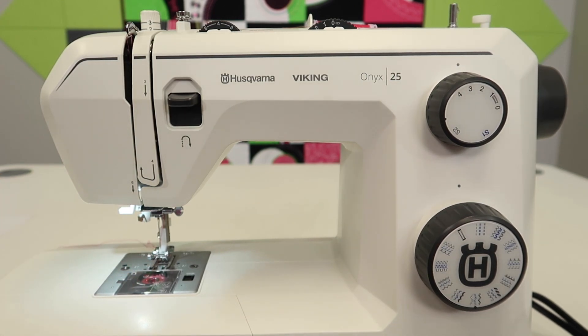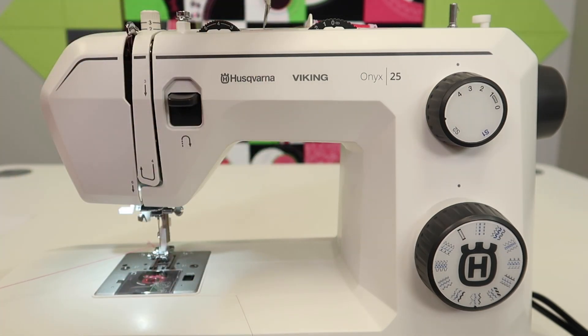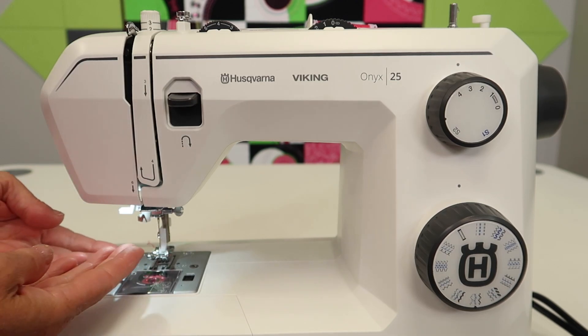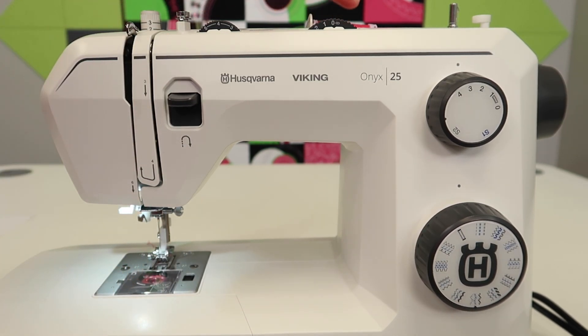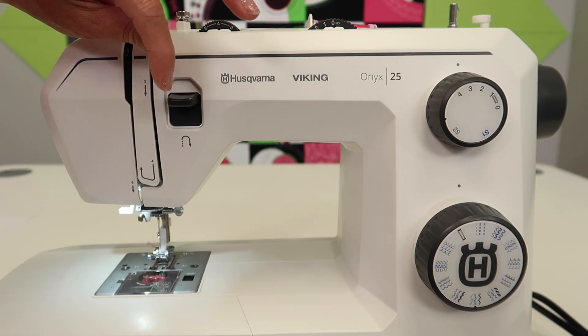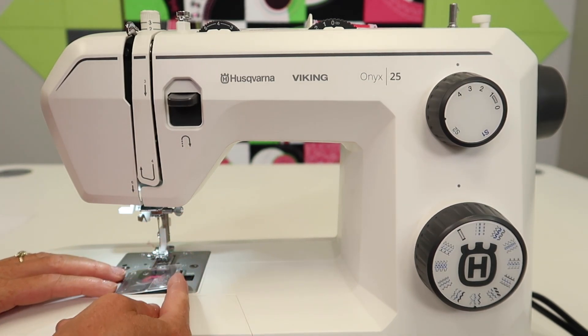One thing that some people like to do, especially if you use a lot of cotton thread, is take your scissors, snip it at the top, and pull it out from the needle area. That way you're not dragging extra fluff up into your machine. If I'm using polyester thread — that shinier thread — I usually don't do that. I'll often pull the other direction just because there's not as much lint.